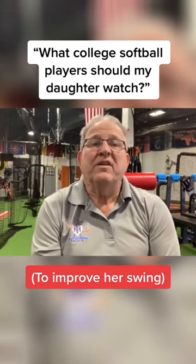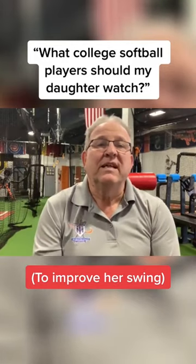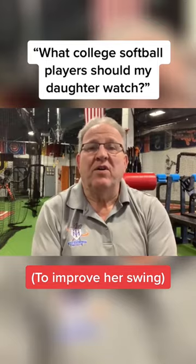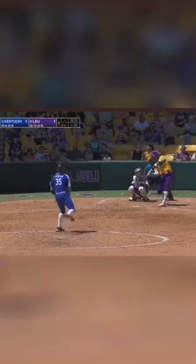Do I know of any current college softball players that use HLP, looking for inspiration for my daughters? Off the top of my head, that LSU softball girl is loading. She has what's called the hover. Lockutena.